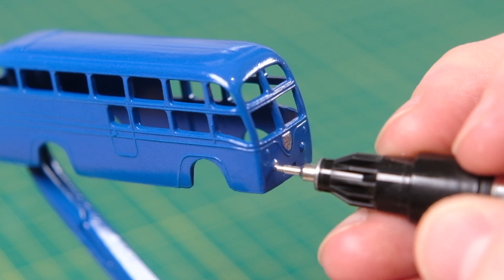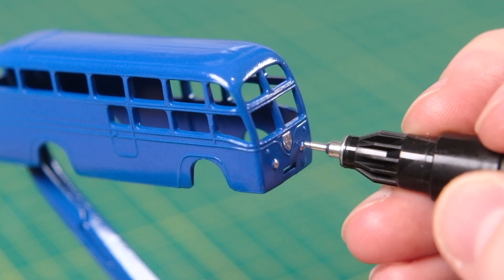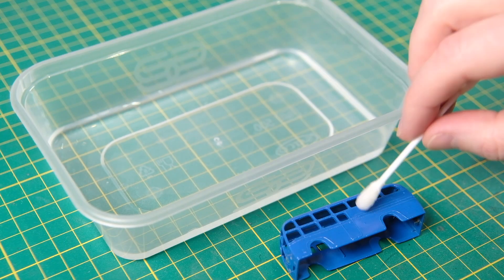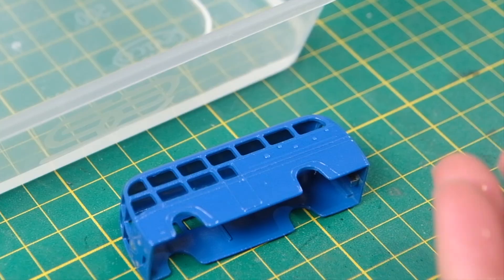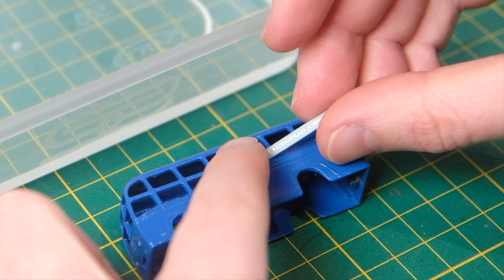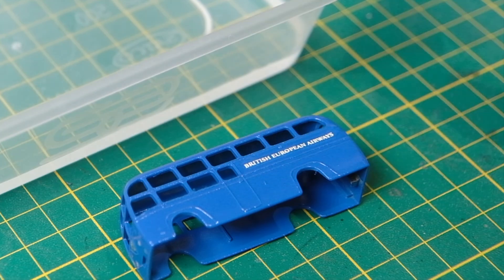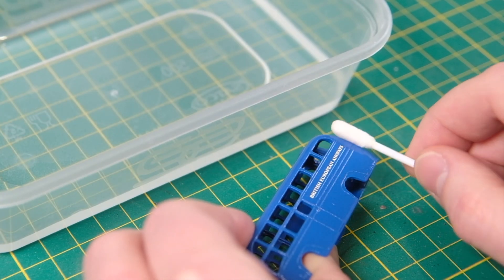For the detailing on mine, I've chosen to pick out both headlights, the front spotlight and the BEA badge. My decal is also period specific — I've purchased a reproduction lettering type instead of the logo on a white background sort. This came from Model Supplies and I'll leave a link in the description.